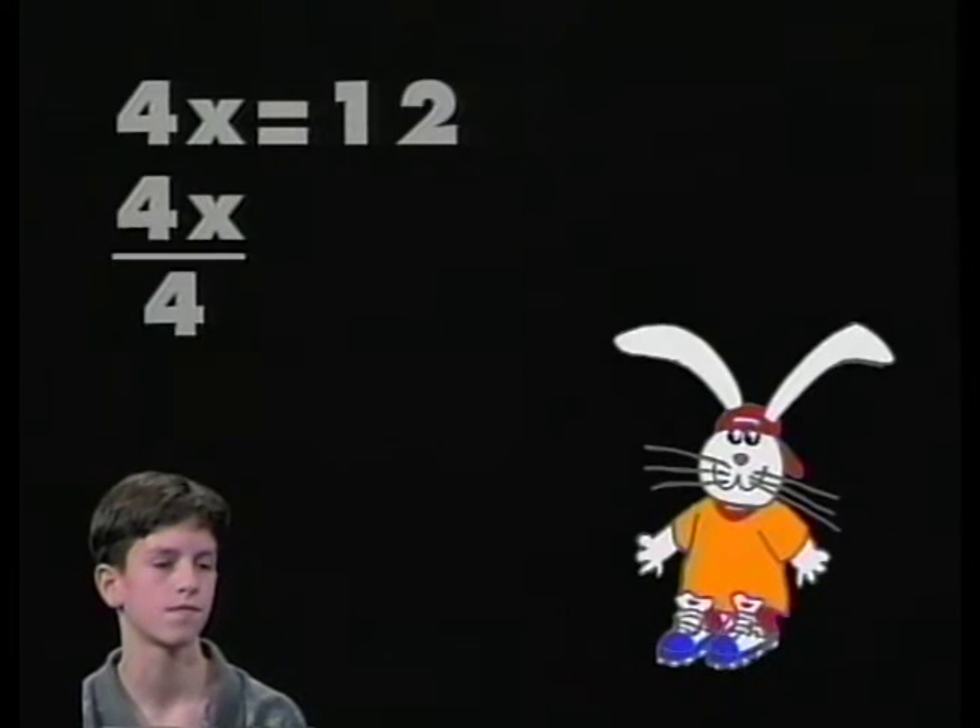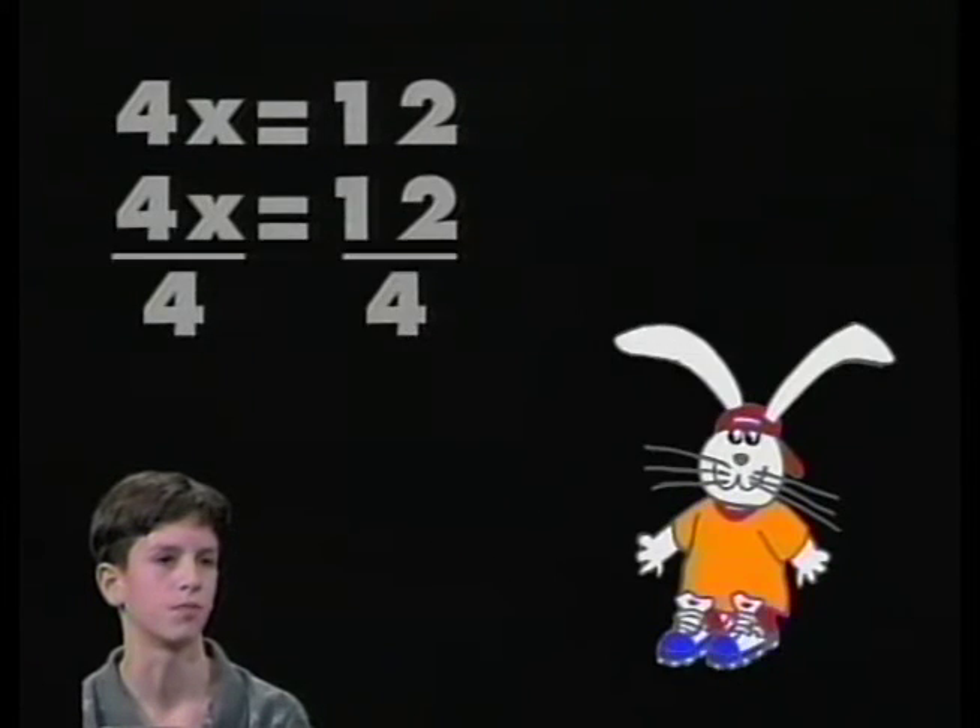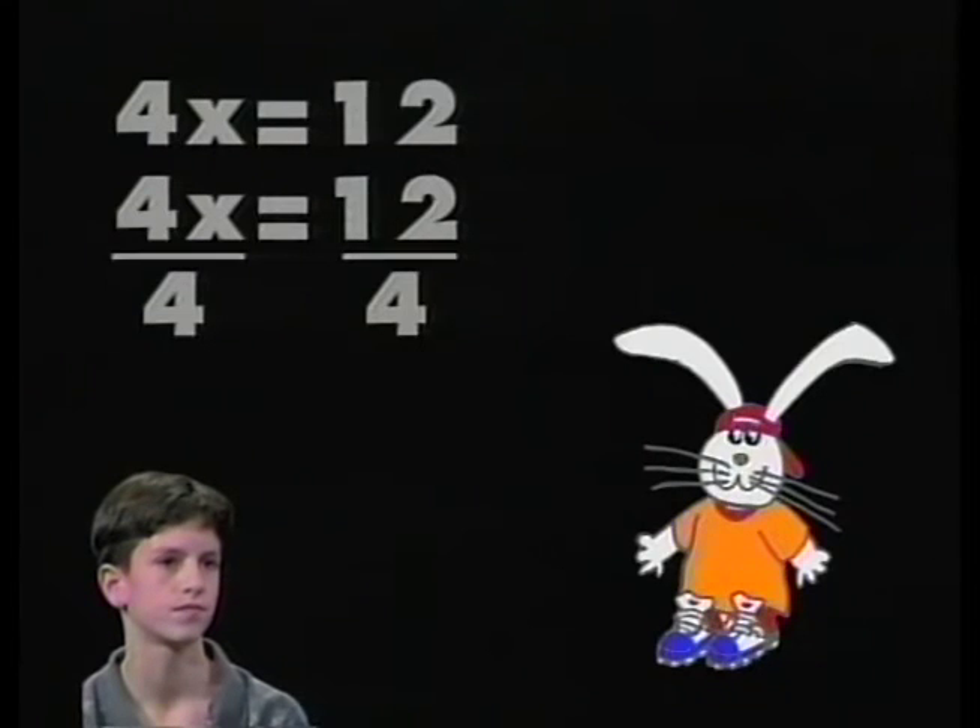You're going to divide 4x by 4 on the left-hand side. But what does the property of equality tell you to do also? It says that what you do to one side, you must do to both sides. So you're going to divide 12 by 4 also. Pascal, make those changes in color so we can clearly see what we're doing in the second step. Nick, what is your answer? x equals 3.